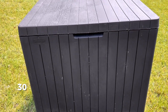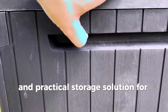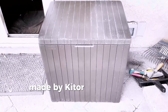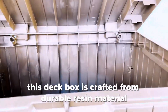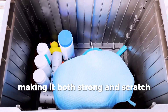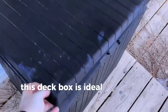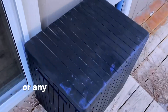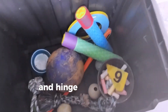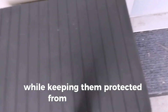The Keter City 30-Gallon Resin Deck Box for Patio Furniture is a versatile and practical storage solution for your outdoor space. Made by Keter in an elegant brown color, this deck box is crafted from durable resin material, making it both strong and scratch-resistant. With a generous capacity of 30 gallons, this deck box is ideal for storing toys, cushions, gardening tools, or any other outdoor items you need to keep organized. The flip-top closure design and hinge-top opening mechanism provide easy access to your belongings while keeping them protected from the elements.